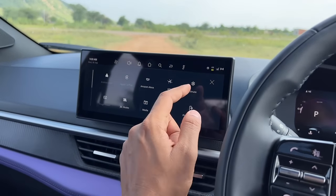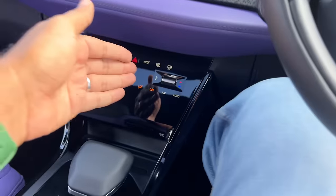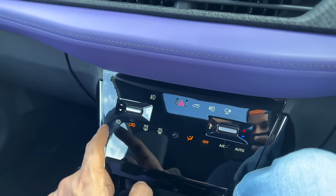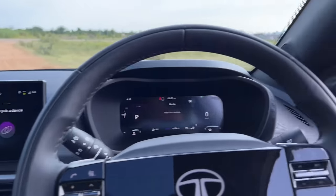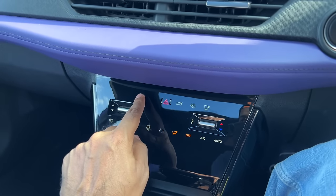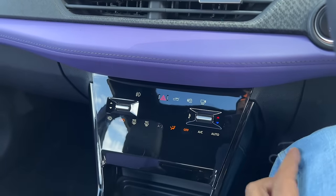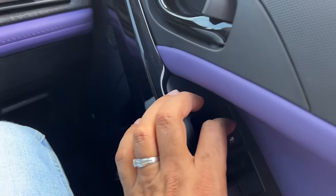There's an express cooling feature — press the button and it automatically rolls the windows down while blasting the AC at full power. You do have physical controls for temperature and fan speed, which is good. There are also touch controls for front fog lights, boot release, vehicle lock, and 360-degree camera. The touch controls are not very intuitive and also quite reflective. When the car turns off, the Tata logo on the screen vanishes.